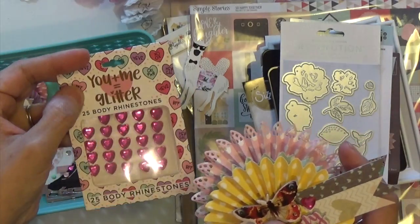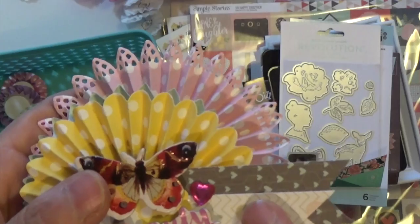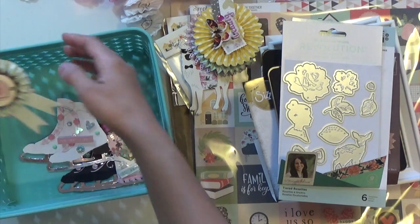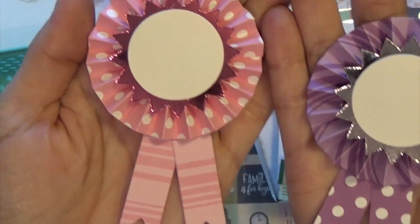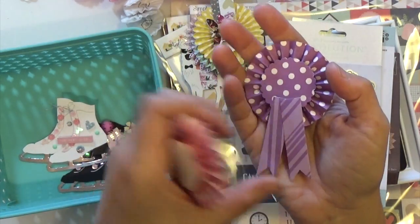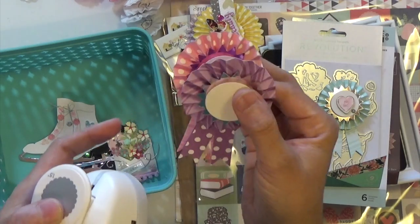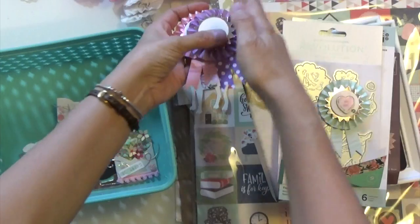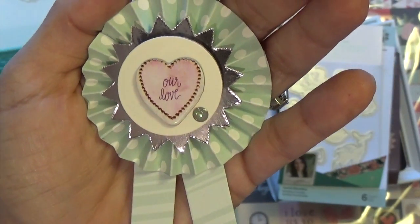Those enamel stones are for your nails or body — it's supposed to be 25 body rhinestones — but I'm not using them for my body. He gave me three packets that he found, so I'm using them for crafting. Then this is how the rosettes look when you cut them out — they're cute. I backed them up with a punch from Dress My Craft from Joann's, so that the rosette could stay glued. And this one I decorated with a Prima chipboard heart and an enamel dot from AliExpress.